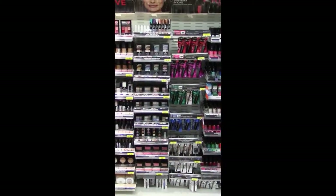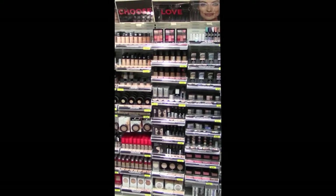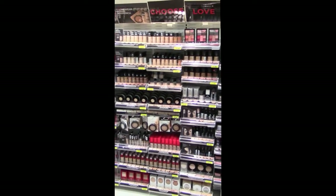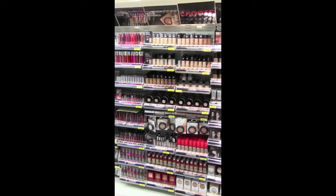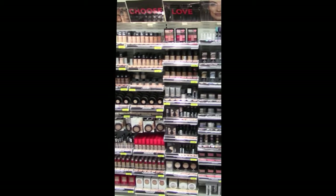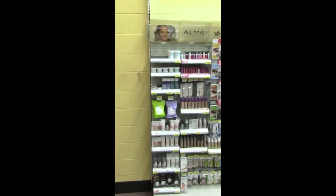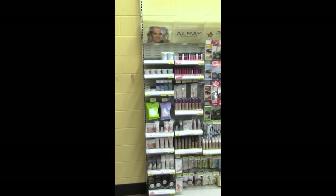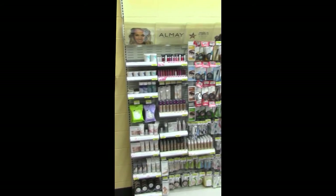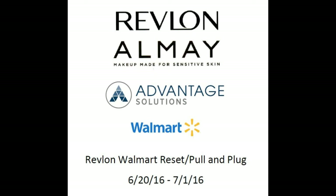And with that, if you've followed all other instructions provided, you've completed your reset. Here we have the completed Revlon section, followed closely by the completed Almay section. Remember, it's critical that you also follow any supplemental instructions provided to you via JET. This video is a short guide and outlines some helpful tips, but should not be solely relied upon to execute a successful project. Thank you again for watching, and thank you for all that you do every day.